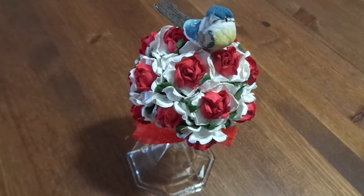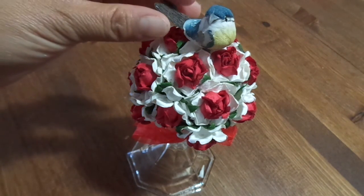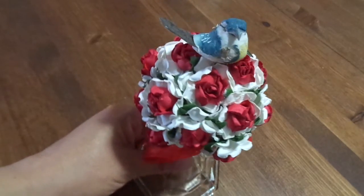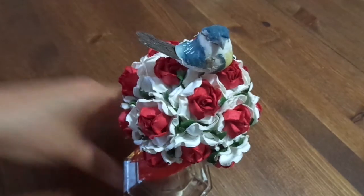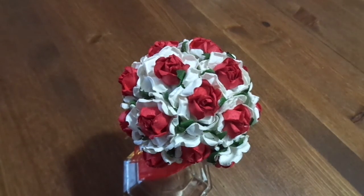I'm hoping to get my mantle done this weekend so I can share the whole overview with you guys. Thanks for watching! Let me know what you think — bird or no bird? I don't want to glue it on and then regret it, so let me know in the comments below.